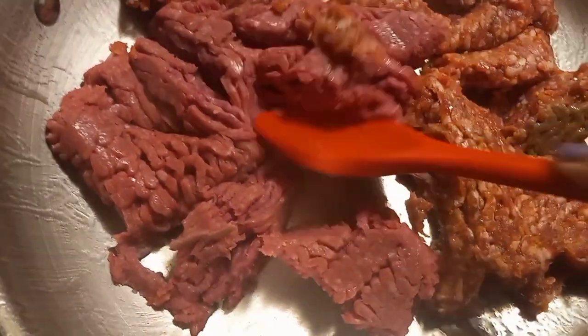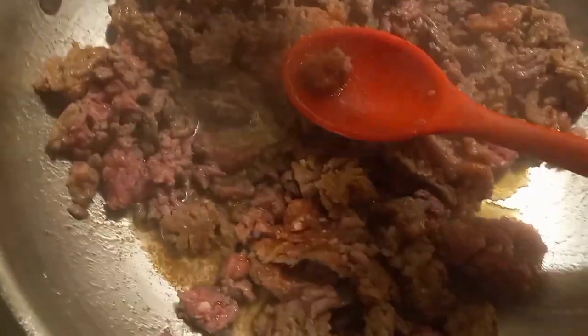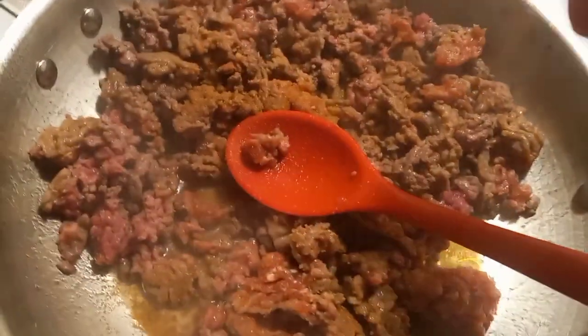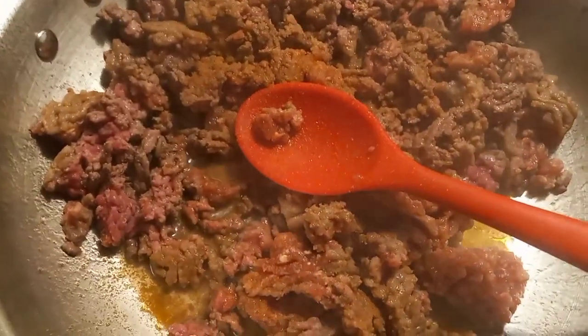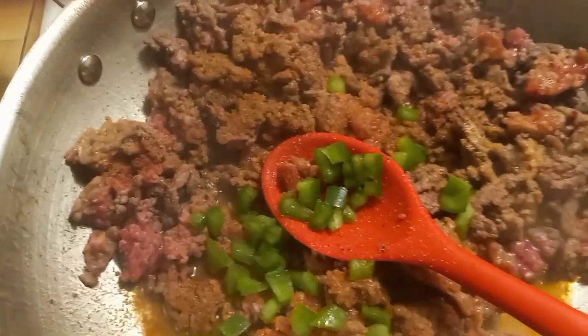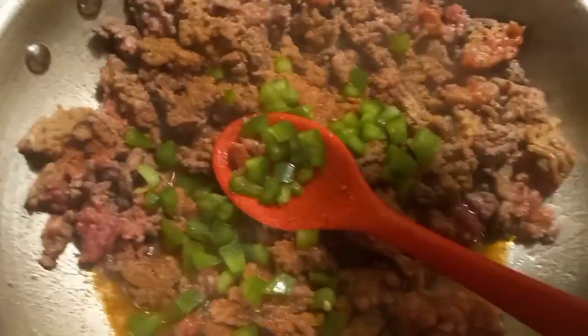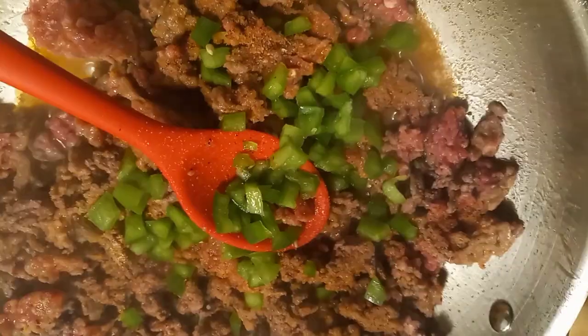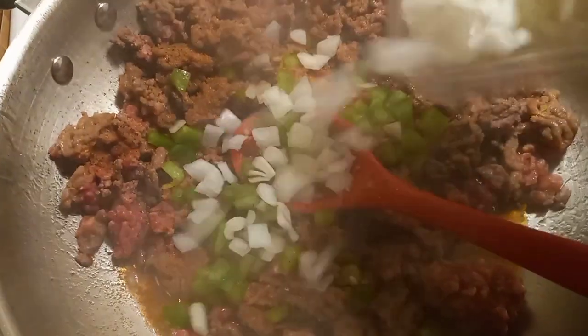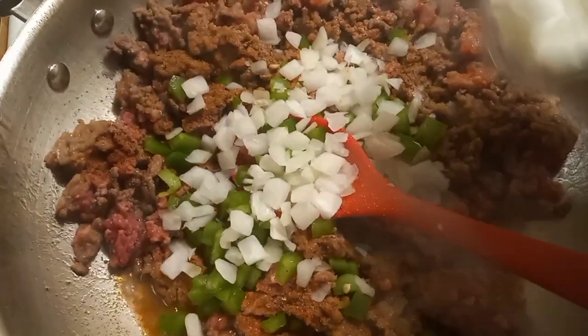Then I got my ground beef and I'm going to break this down into bite-size pieces, really small. When this part is halfway done I like to put my seasonings in, and my onions. Of course I didn't use the whole onion — just a little bit.